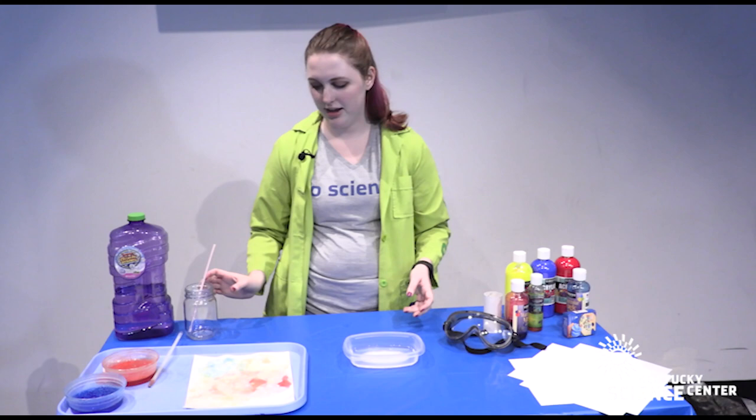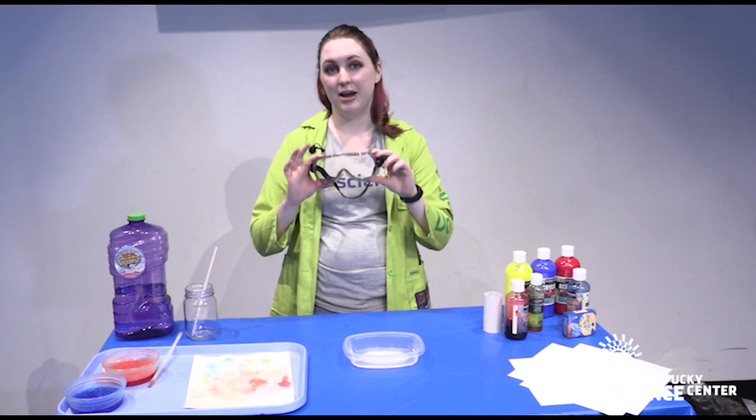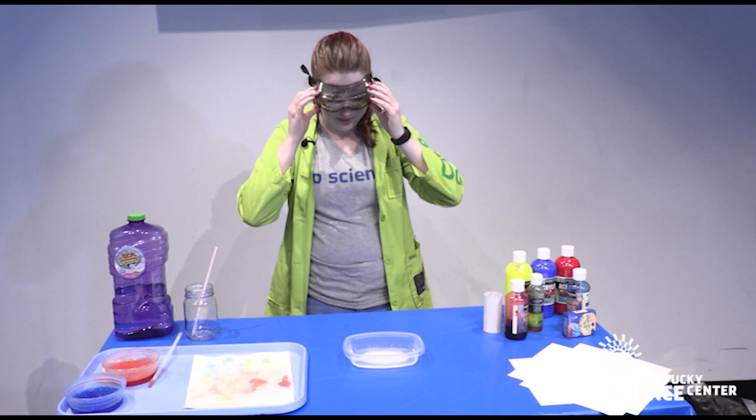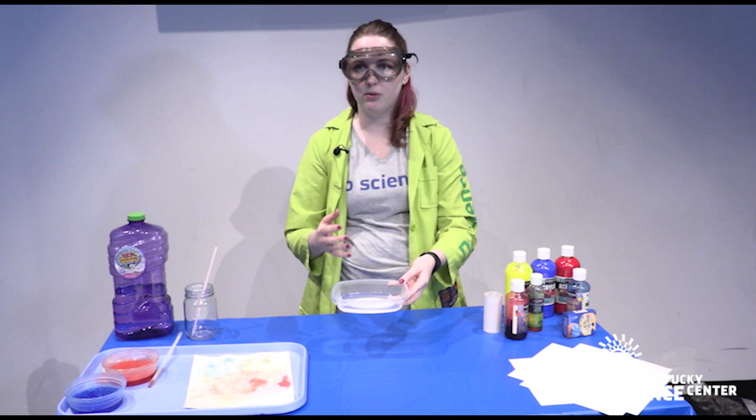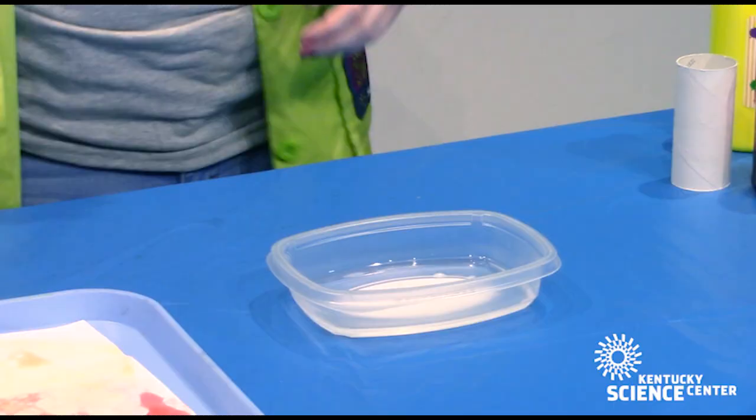The first thing we are going to do is make a sculpture out of bubbles. One extra supply you might want to have on hand is some kind of eye protection, because it's no fun getting bubbles in your eyes. We're going to pour just a little bit of bubble solution in this flat tray. You don't want to get too much because that's going to make it a little more difficult to construct your sculpture.